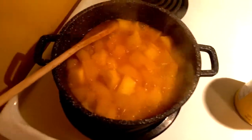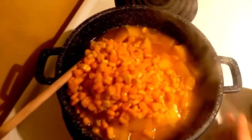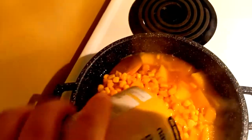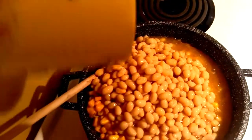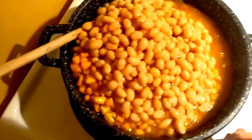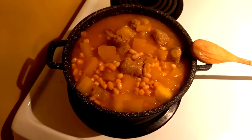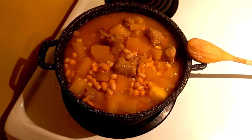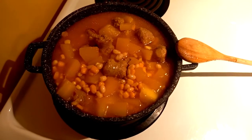When everything's boiling, dump in your corn and your beans — in this case peaches and cream corn and navy beans, or whatever you've got. You can also use fresh ingredients if you want to get fancy. With the last of your ingredients in, you can put salt and pepper, or nutmeg, or whatever spices you like, or just leave it as is.